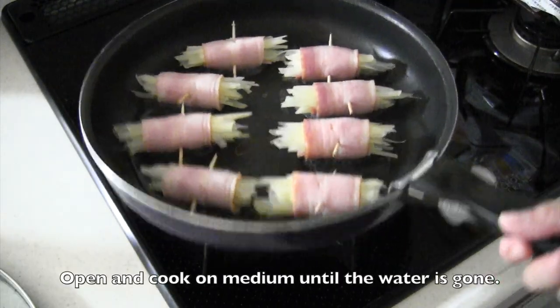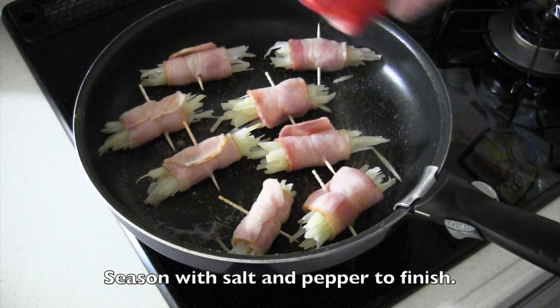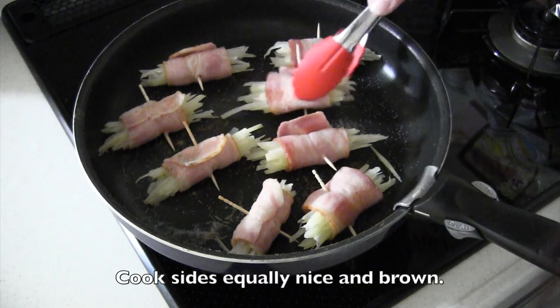Open and cook on medium heat until the water is gone. Season with salt and pepper to finish. Flip the rolls to cook all sides equally, nice and brown.